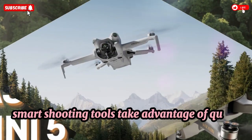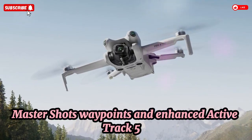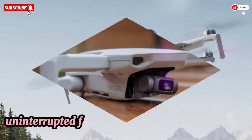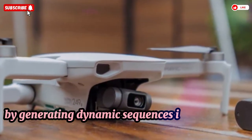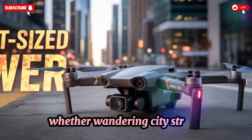Take advantage of QuickShots, MasterShots, Waypoints, and the enhanced ActiveTrack 5.0. Improved subject tracking offers smoother, uninterrupted footage. MasterShots in particular streamlines solo workflows by generating dynamic sequences in a single battery cycle.